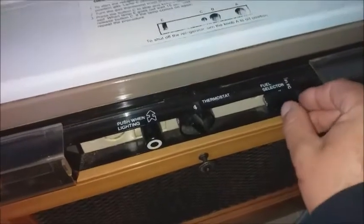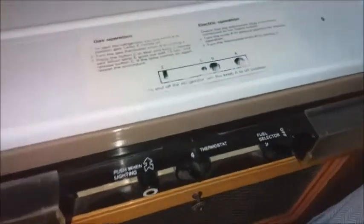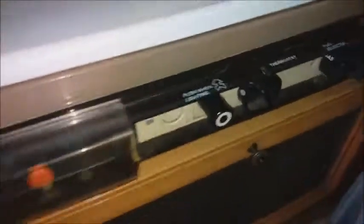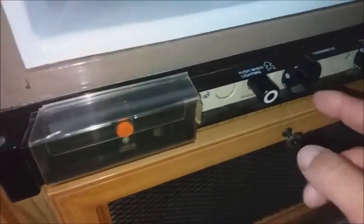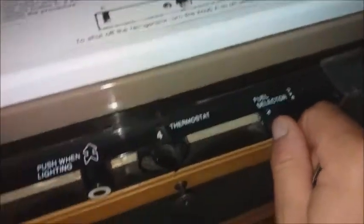That's the easier one. Make sure you put that to the off position if it's on gas and you're unsure. I've got the LPG on at the moment, so you will select gas — it's on the gas setting there.